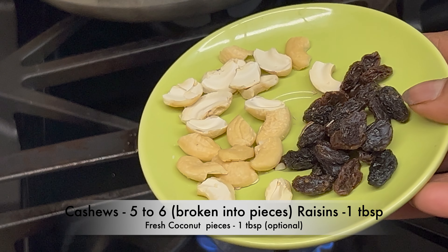Turn off the flame. Add the powder of 1 clove, 1 cardamom, and 1 tiny piece of nutmeg to the tempering. Give it a mix and add to the pongali. Cook for 5 minutes on medium flame, stirring in between. Turn off the flame after 5 minutes.